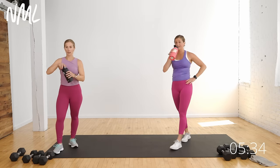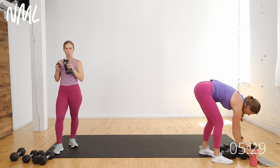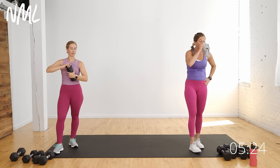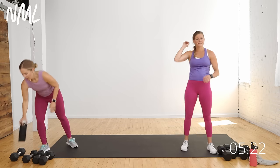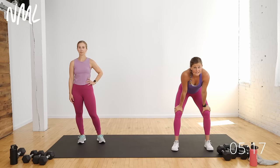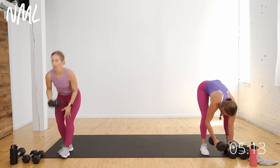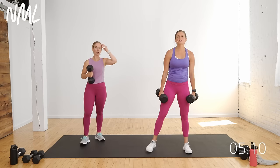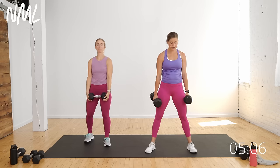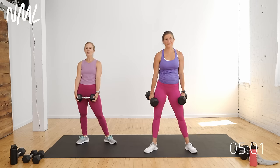You have one circuit left and it is a challenging one — we saved the best for last. It is sumo squats and push-ups. Your one-minute burnout is core — dead bug. You're going to do it once and give me your best effort. Two sumo squats and two push-ups — that's the move. I got five hours of sleep last night — I have a 12-week-old. You're doing great, mom.